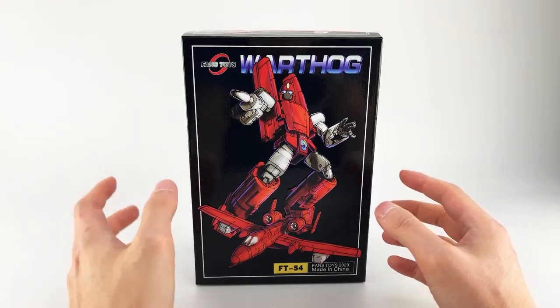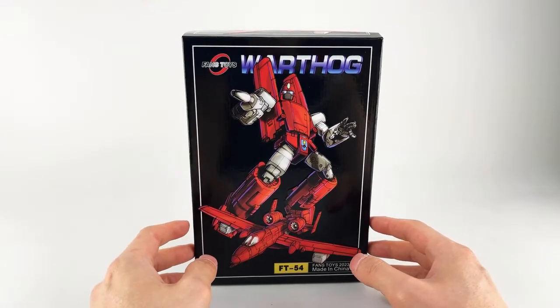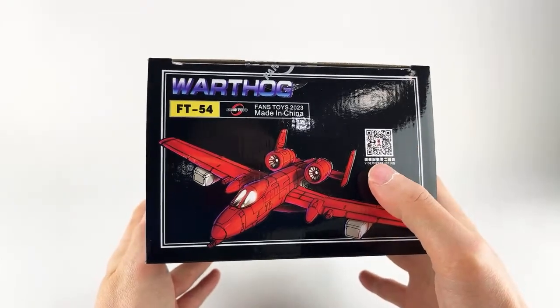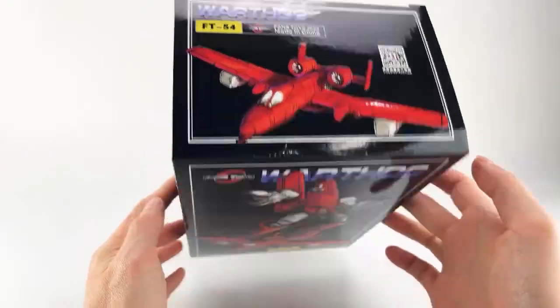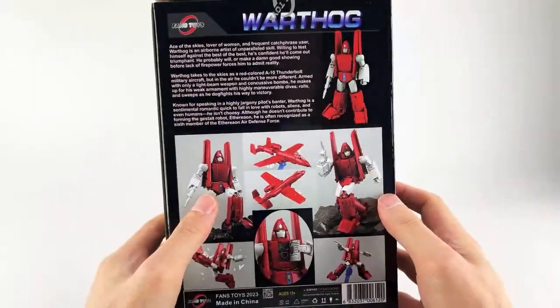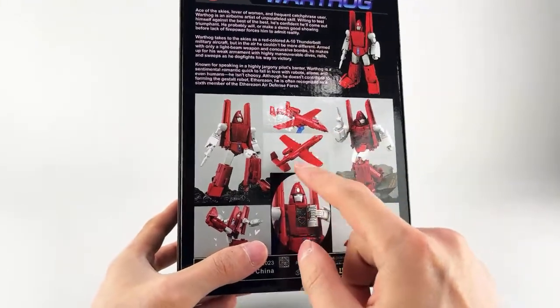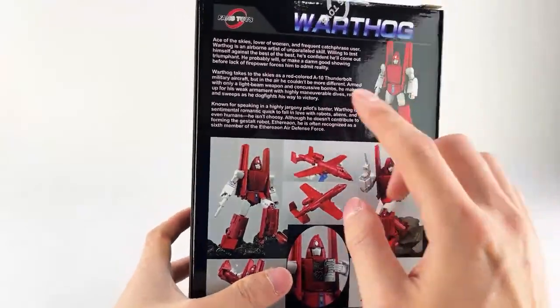People have been really excited about this, myself included, given the photos they showed — really some clever engineering to get this kind of mass-shifting transformation. At the top you do have the video instructions; I did follow those. There are some things they don't really show you well, especially the most frustrating parts, so I'm going to walk you through that. On the side, bottom, and back we get all of the product images — robot mode, alt mode, with his flight stand attachments and his open-hearted chest compartment.